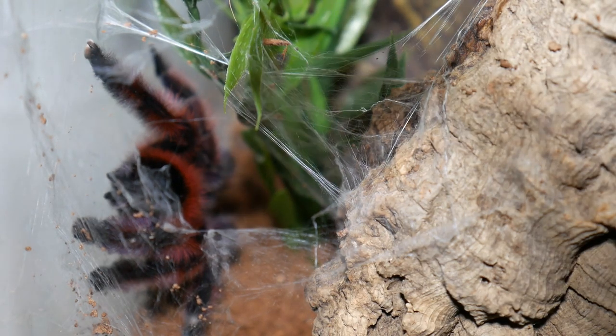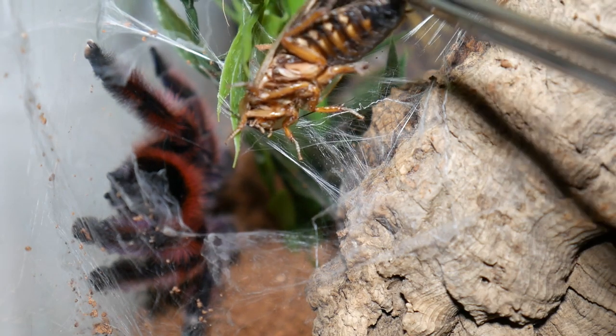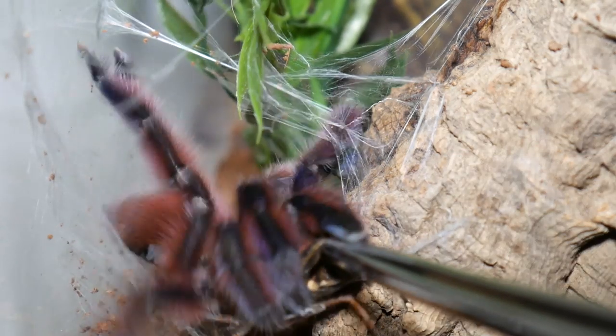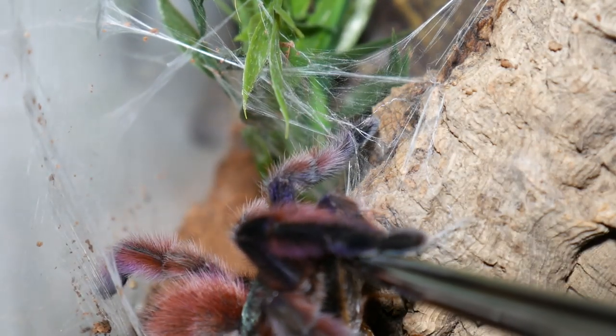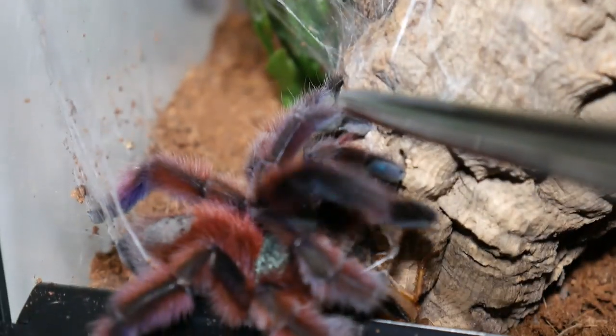Next up we have a Caribena Versicolor, the Antilles Pink Toe. She got it! Absolutely amazing colours on this spider.